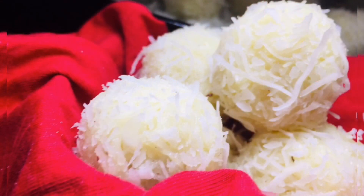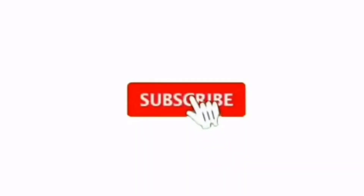Please share this video. Subscribe to our channel. We will see you too. Thank you.